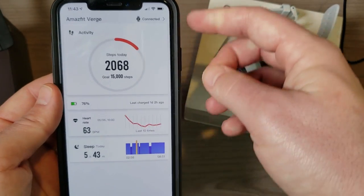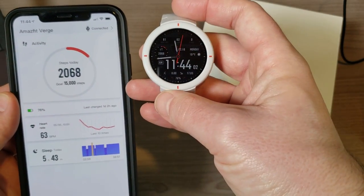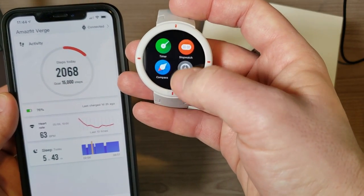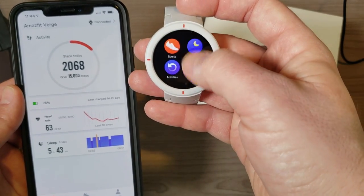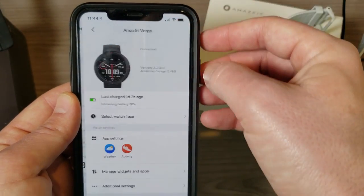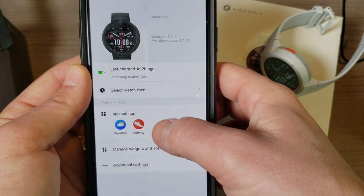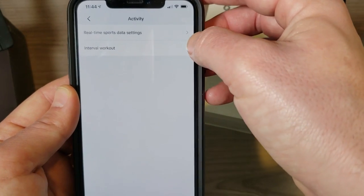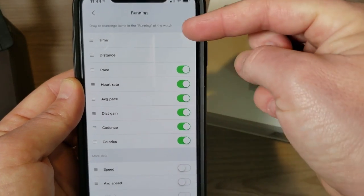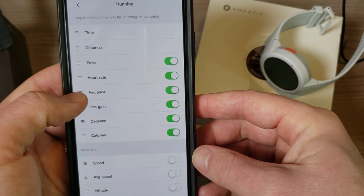One thing I forgot to mention: if you're using the watch with an Android phone, there's another app on the watch that says 'phone,' which lets you make phone calls from it. That app is totally missing if you're using it with an iOS device. To adjust what shows during a run, go into the Amazfit app, tap on the Amazfit Verge, and there's real-time sports data. You can set up interval workouts there as well.